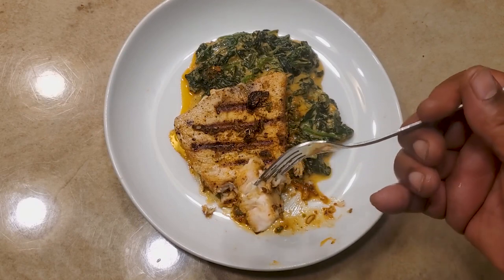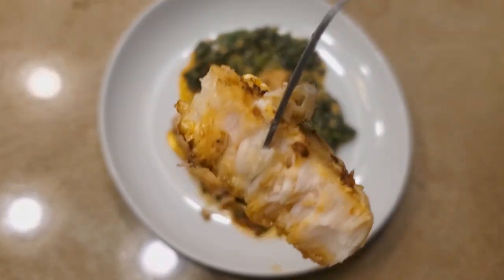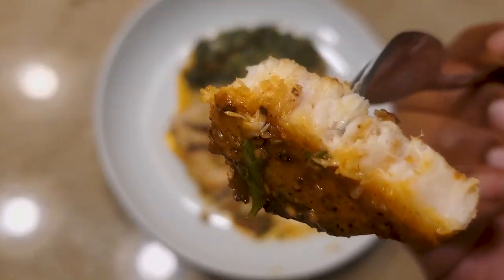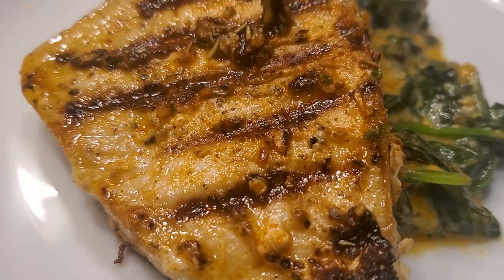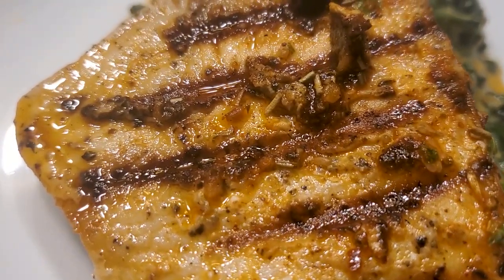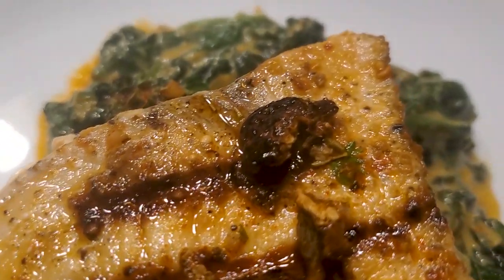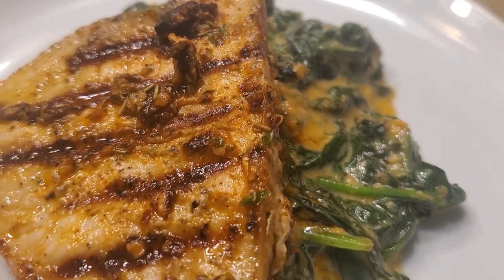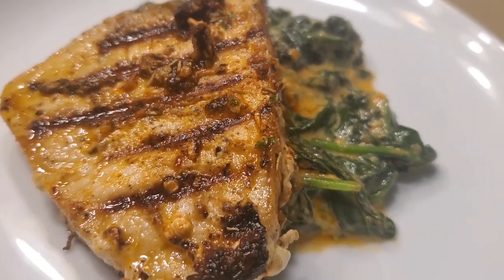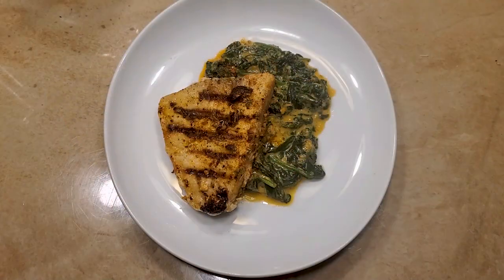Gratitude, man — we appreciate y'all. Keep on telling your peoples and your peoples' peoples, keep on subscribing, smashing that like button so we can spread this thing out to a bigger demographic — the whole world, you know what I'm saying. Drop in the comments what you want to see us do, keep on checking us out right here on YouTube, IG, Facebook, TasteThis.com. We're gonna catch y'all next week — y'all be good, church. It's all about flavor, baby.